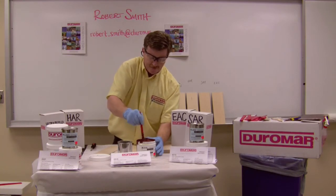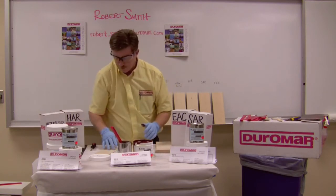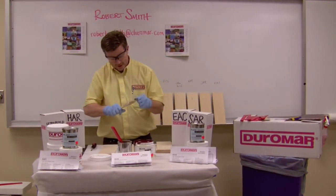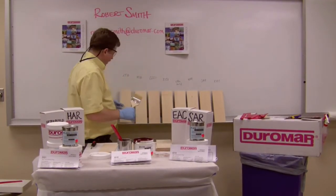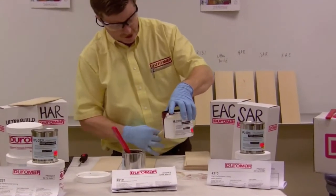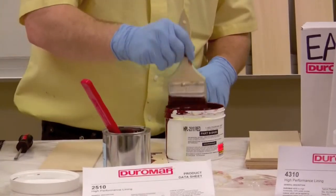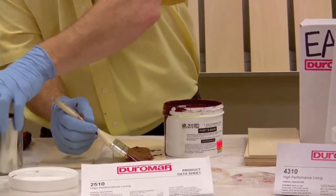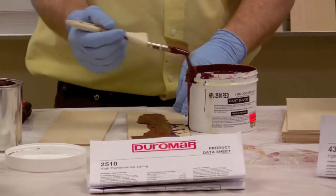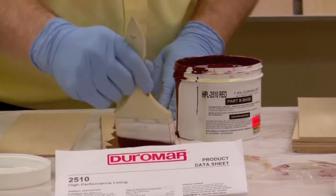We'd use this as a finishing product in penstocks. If you have a hydro plant, you'd be using it in penstocks and that type of thing. What I'll do now is put a sample on a couple of boards. The first one will be 2510, which can be applied by brush, roll, spray, or troweled on to fill voids in a concrete surface. It has a 72-hour recoat window, so once it's applied — perhaps as a primer on a Friday afternoon — you can still recoat it on Monday.